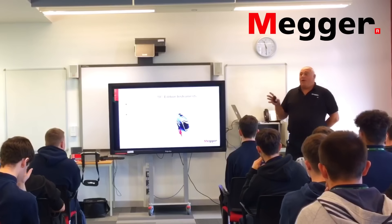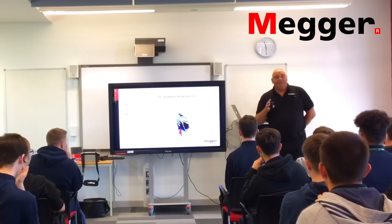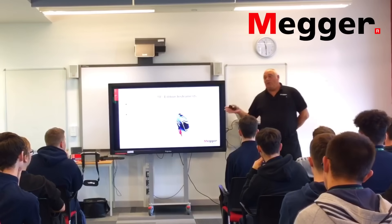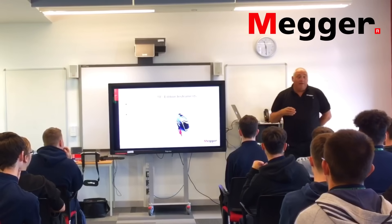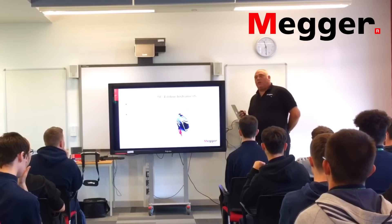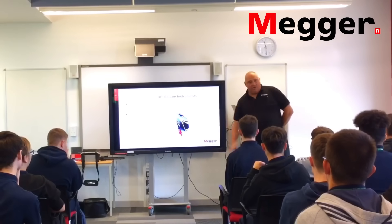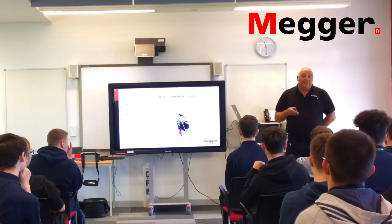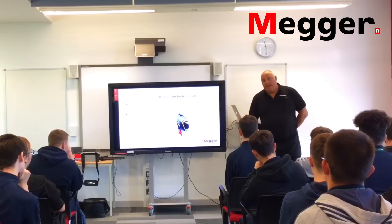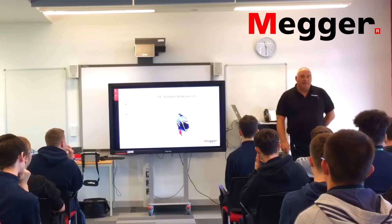Looking around the room, I don't think there's anybody here who would remember the 1500 series or even the CM400 or CM500. However, they are still out there. So if you're fortunate enough to work for a company that will only supply you a 1500 multi-function tester — happy days, because they are brilliant testers — and they do fully comply with the 18th edition.